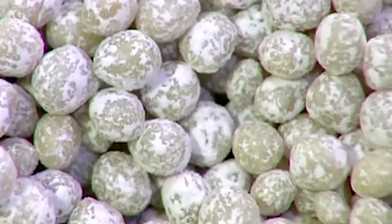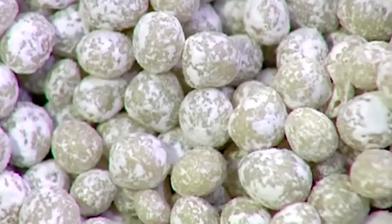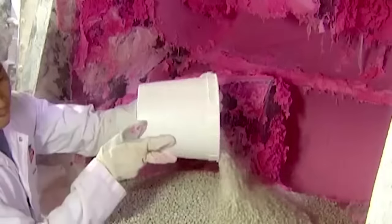It all starts with a gum base, the stuff that makes gum chewy. Traditionally, the base came from tree resin. Today, it's synthetic, made of plastics and rubbers.